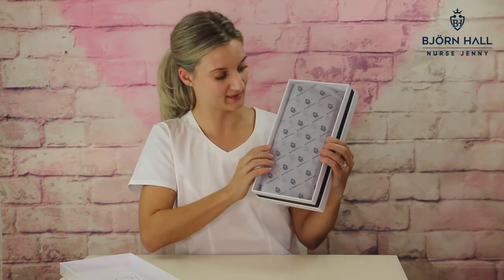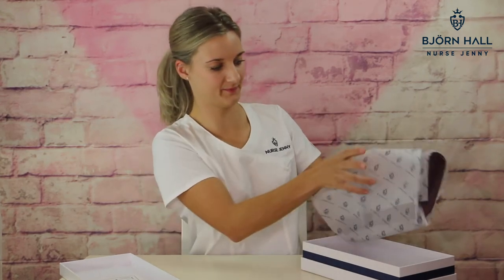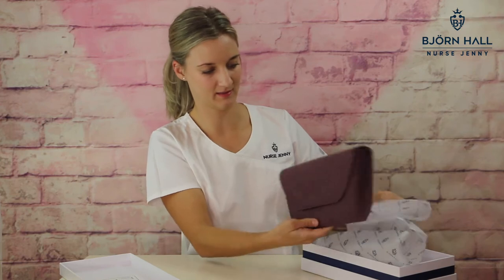The stethoscope case comes wrapped in tissue paper to protect it. Let's open that — and here it is. If you look close enough you might be able to see I've got my Björn Hall logo right here at the front of the case.